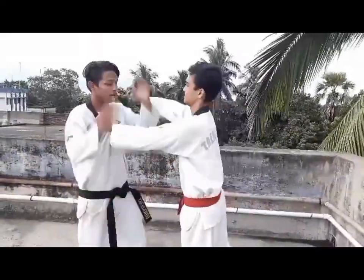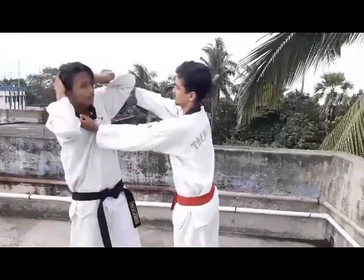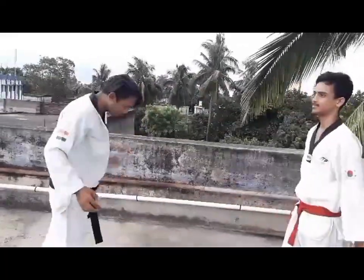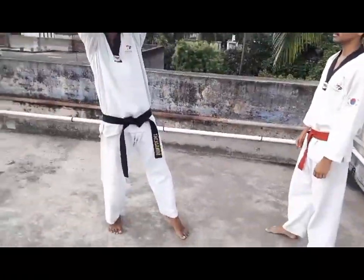After you block it, you will block your hands. After you block it, you will remove your elbow. After you remove your left leg, you will put your left leg on the front. After you do your left leg, you will do your left leg.